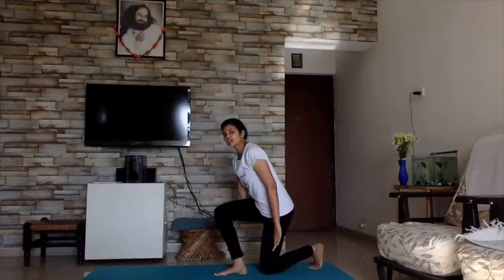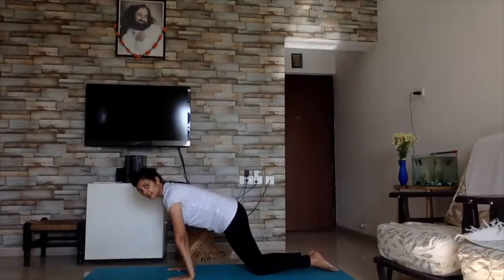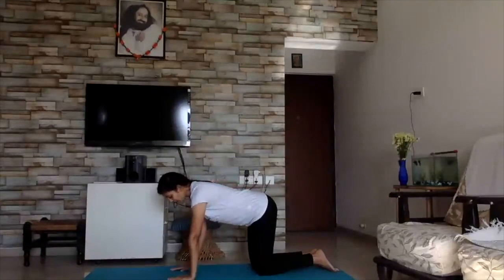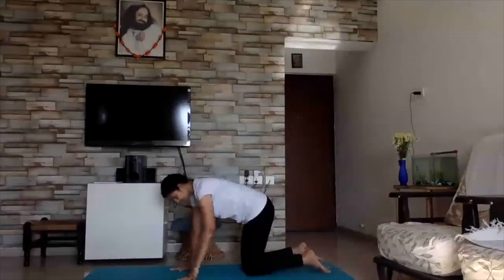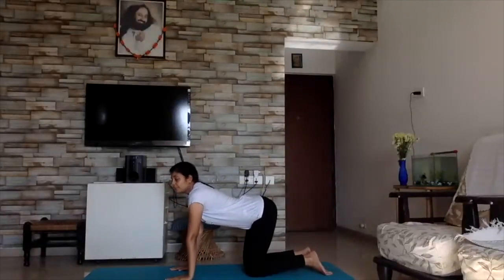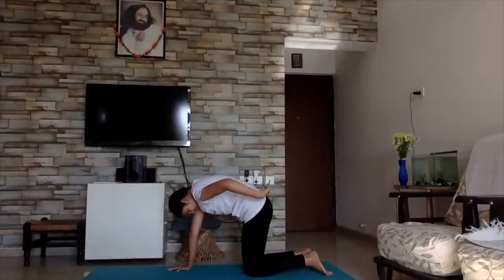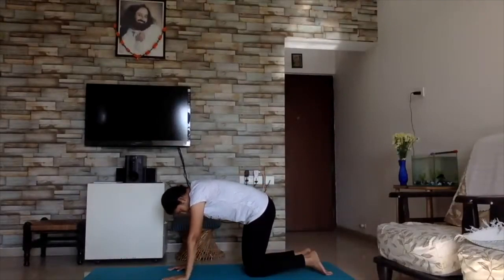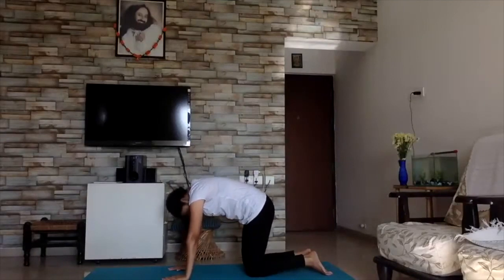Now we are going to do something known as cat and camel stretches — this is to stretch on all fours. Come on your knees — make a nice flat platform with your back. Make sufficient distance between your legs. Breathe in, look up, then breathe out, round your back down. Breathe in, breathe out.